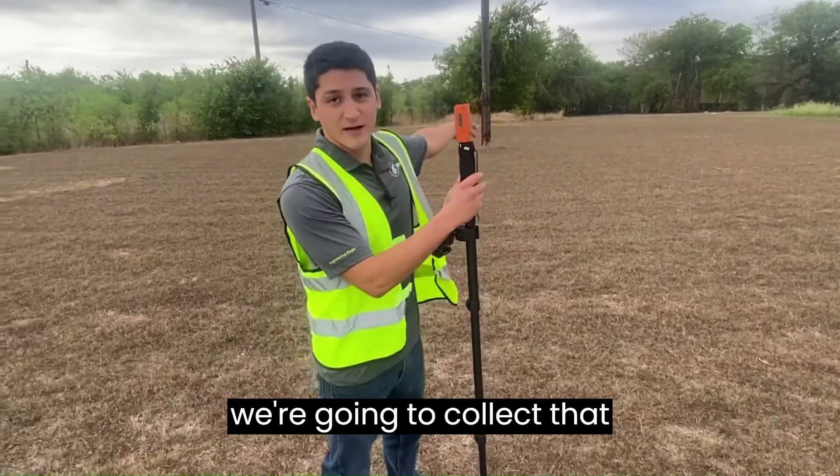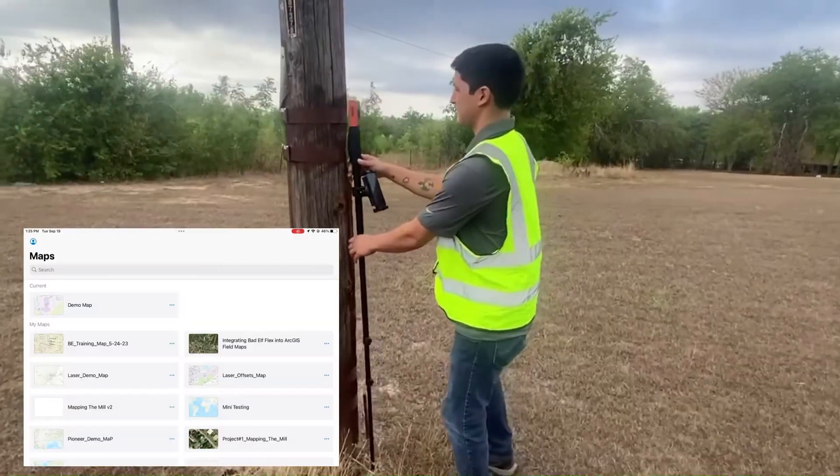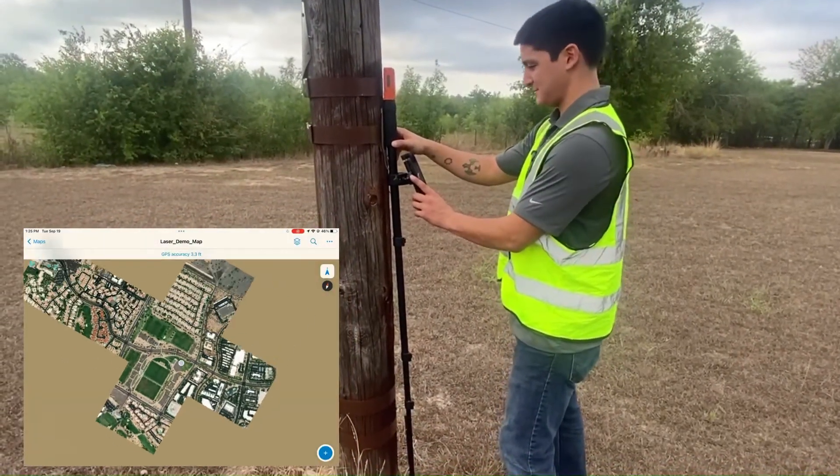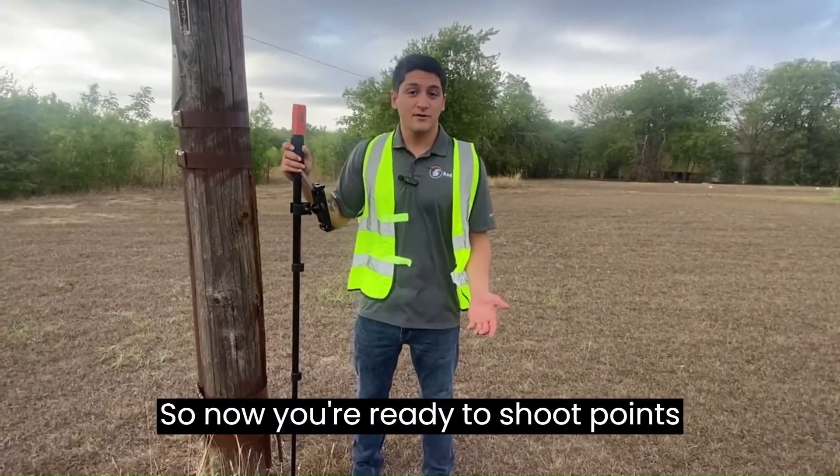Follow me over here and we're going to connect that telephone pole. Now you're ready to shoot points wherever you please.